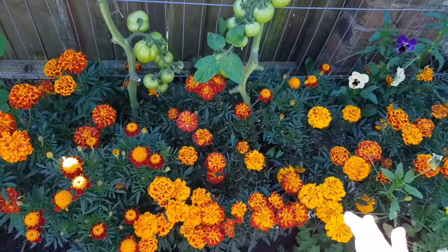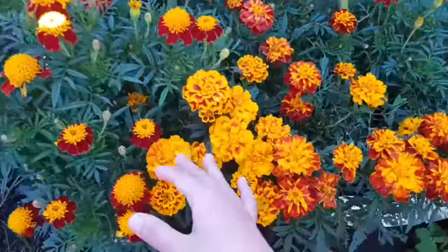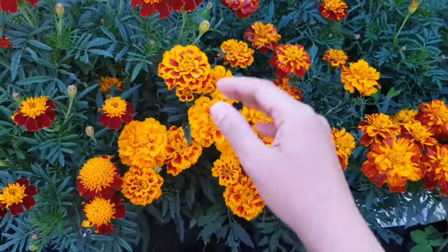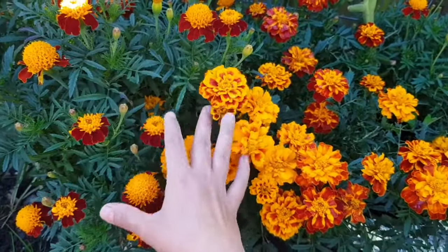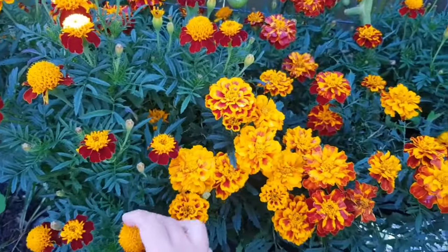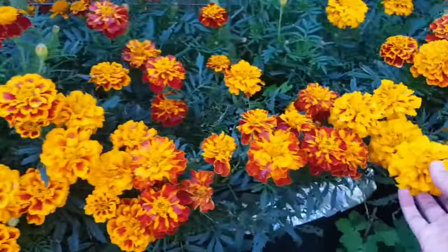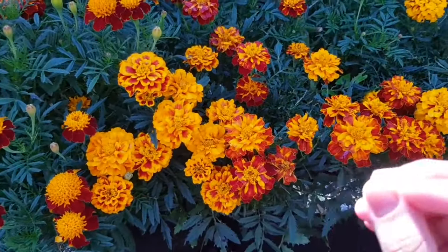I started these from seeds back in April. These are containers here — I have got tomato plants in these containers, and I surrounded the tomato plants with four or five marigold plants in each container. They have really taken over. Some of them are just starting to bloom, some are quite mature, and it's a really beautiful display of color.